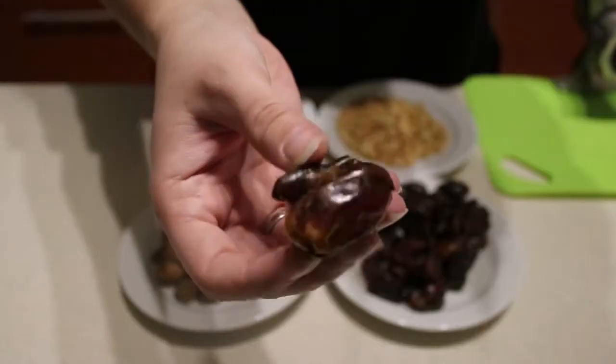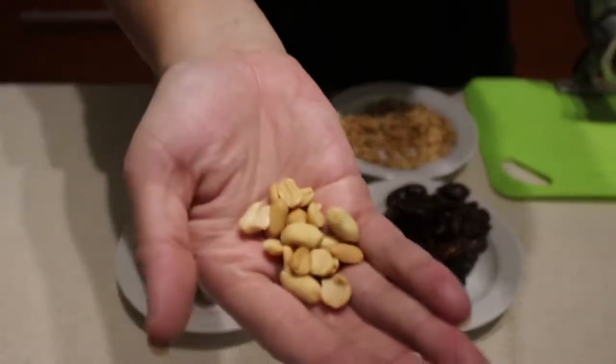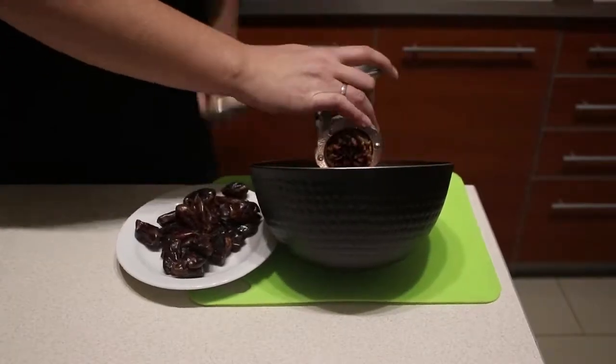The dates should be checked if they do not contain a seed. Use natural and unsalted peanuts, then mix or blend everything together.